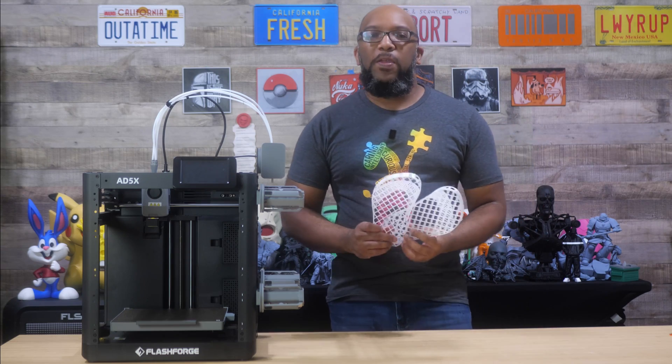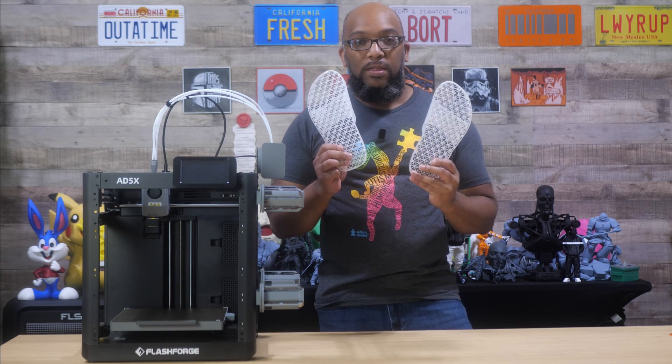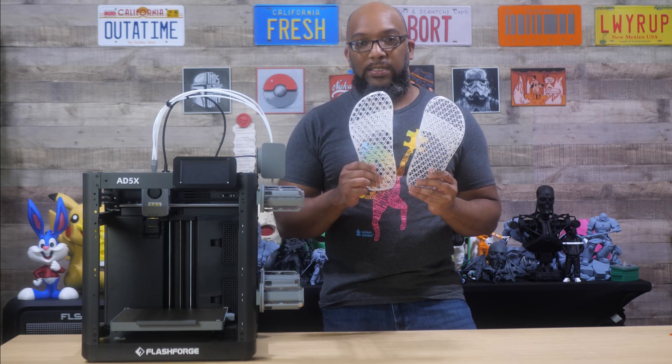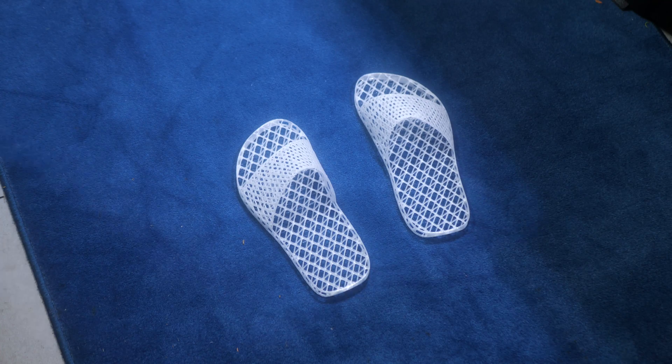But now the question is going to be: how do they feel? How do they fit? What's it like wearing these 3D printed lattice slides? Well, let's find out. All right, let's see how these are.